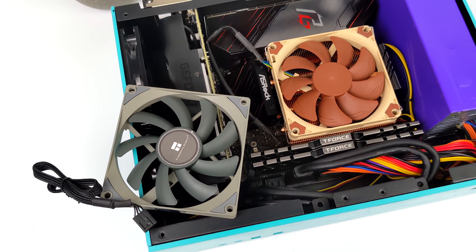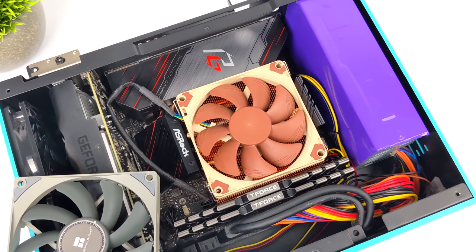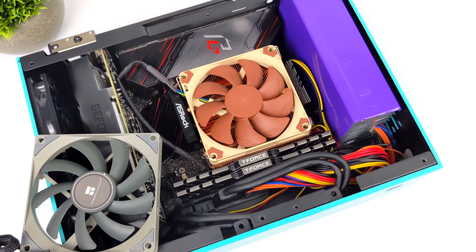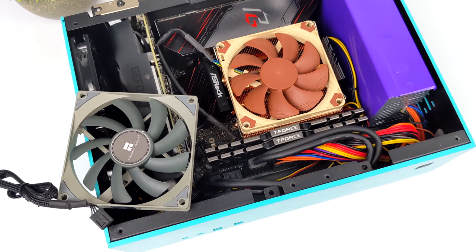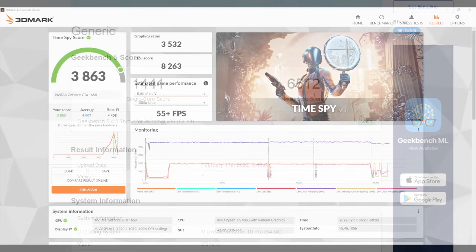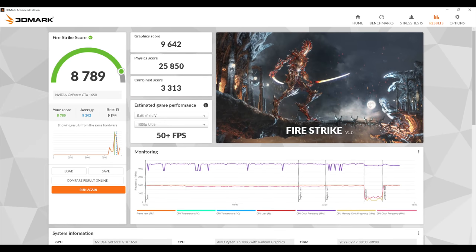Quick update: I swapped out the stock Thermalright fan for a Noctua, and from within the BIOS I've just messed around with the fan curve a little bit. The stock fan could actually handle this and keep it a lot cooler than we saw with Forza Horizon 5, but it was a lot louder than the Noctua. With the new fan curve, everything's looking a lot better with the temps. Next I ran some benchmarks — first up, Geekbench 5: single core 1441, multi-core 6512. That multi is looking a bit lower than I usually get with the 5700G, but I usually can throw more wattage at it or do some overclocking. Next, 3DMark Time Spy came in with a 3863, and Fire Strike with an 8789.